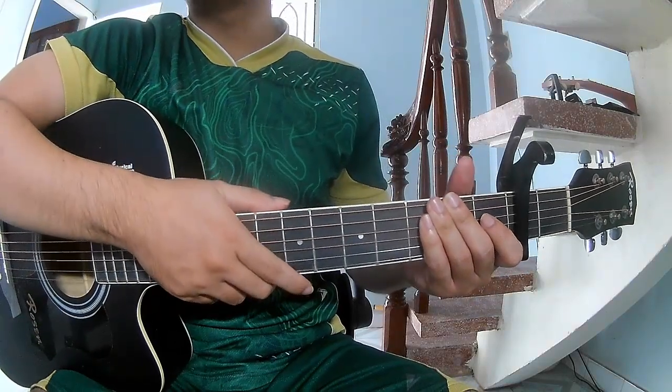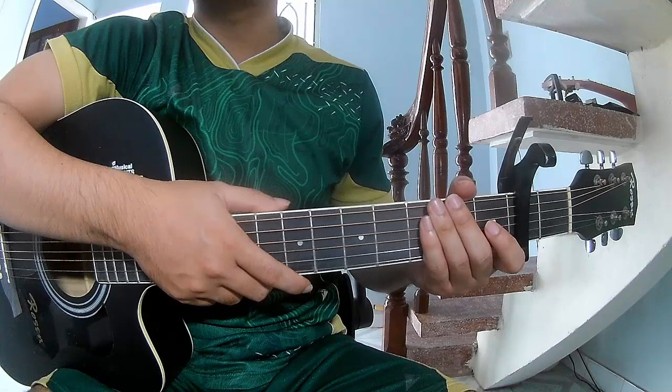Hi everyone, today we see how to play 'Night of the Hunter' by Julie Poutine.